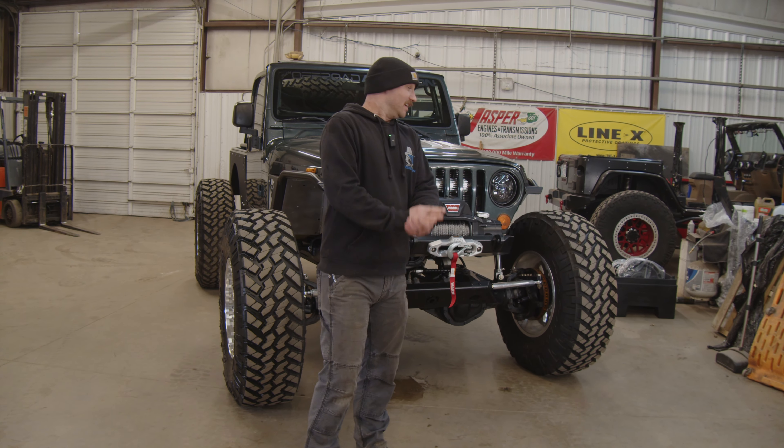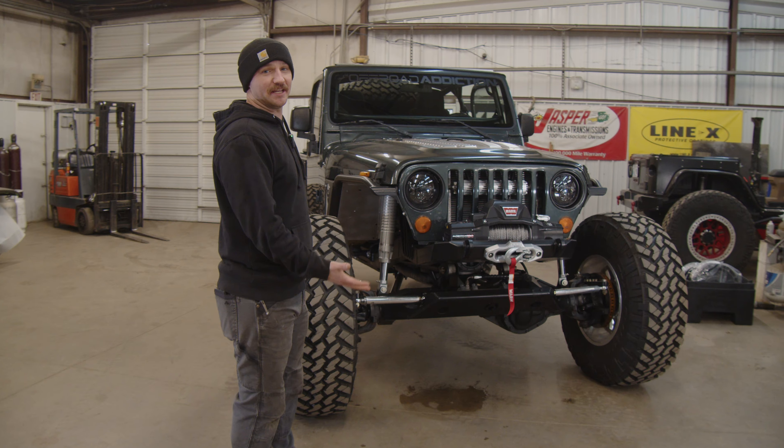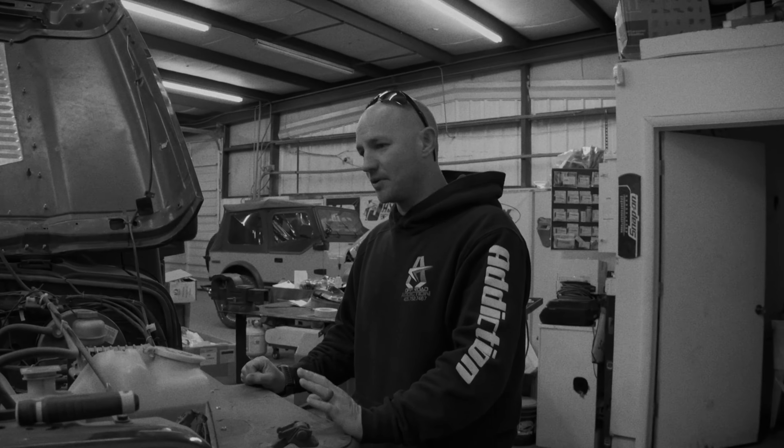Alright guys, here it is — eight months in the making, finally done. What's up guys? This is an LJ and we're going to do what we've dubbed as our super build on it.